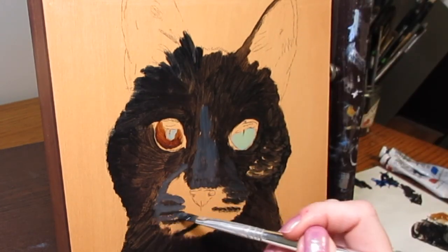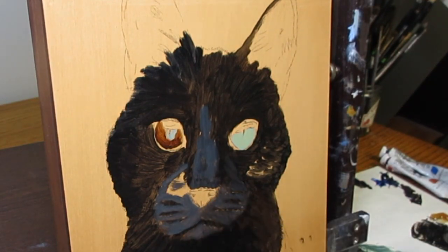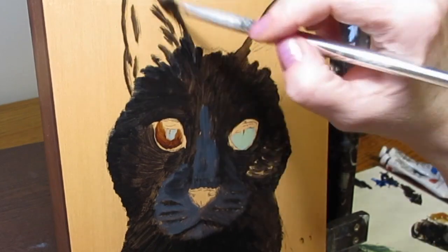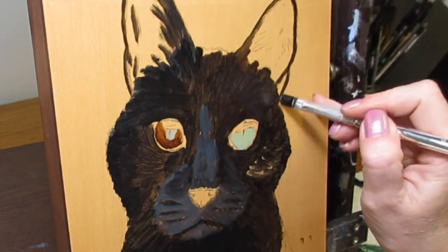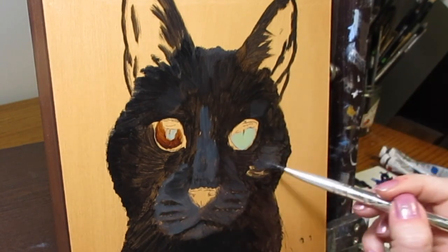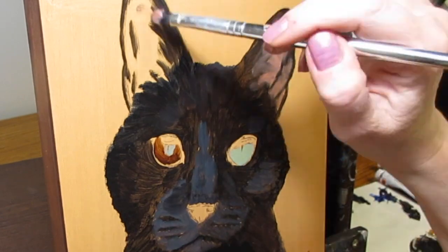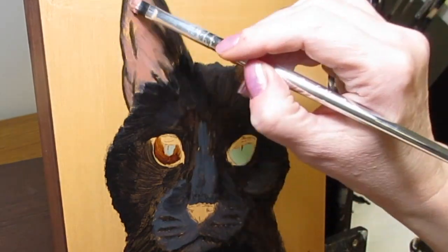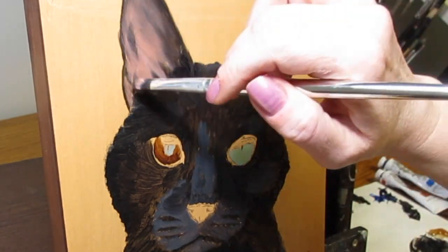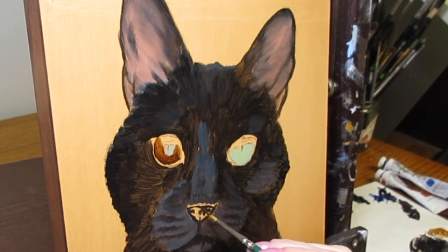I mix cobalt blue with some burnt umber. If you want a cooler black, just add more blue; if you want a warmer black, add more brown, and depending on what you're painting you can add other colors in there. For Georgia I used cobalt blue and burnt umber for my black mixture. For the pink part of the ears, I use white with a little bit of burnt sienna, a little bit of burnt umber, and a little bit of cadmium red, mixed until I get the right color.